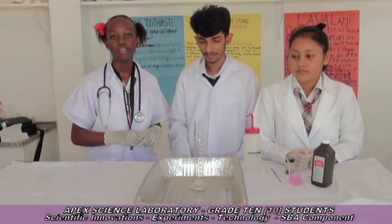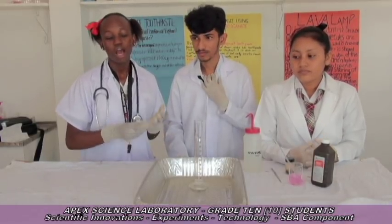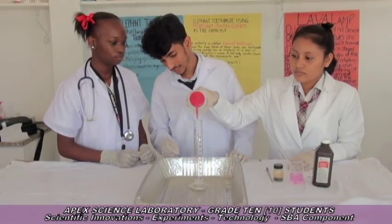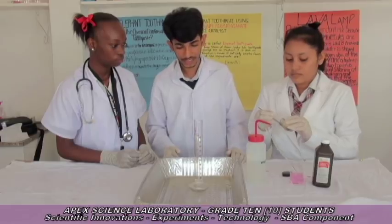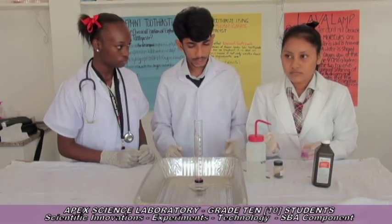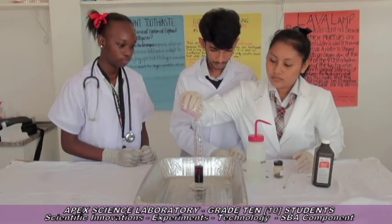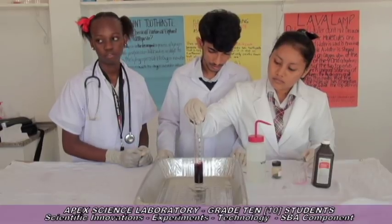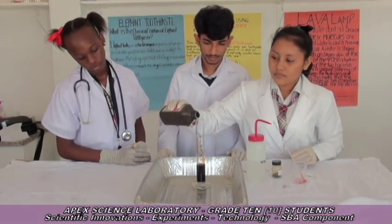We conducted an experiment based on elephant toothpaste. The difference here is that they'll be using potassium permanganate as the catalyst to speed up the reaction. This is also called an exothermic reaction. Potassium permanganate will speed up the reaction. Firstly, pour 10 cubic centimeters of water into the measuring cylinder. Secondly, pour some potassium permanganate into the measuring cylinder. Thirdly, pour some liquid soap into the measuring cylinder. Then mix the mixture together, and lastly, add the hydrogen peroxide.